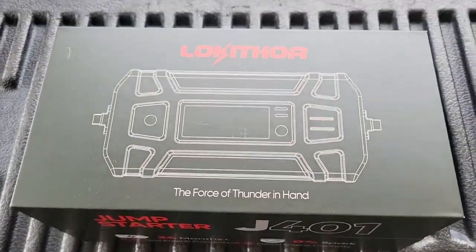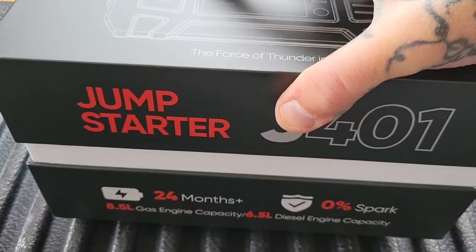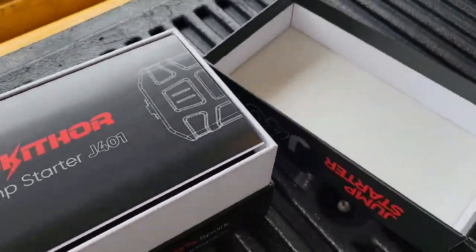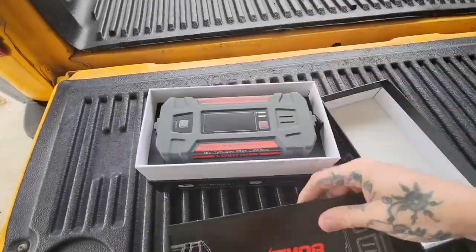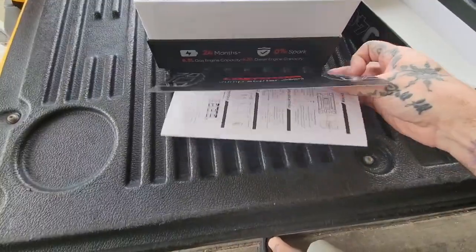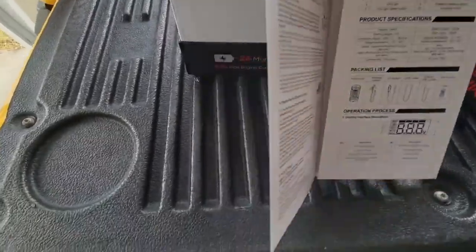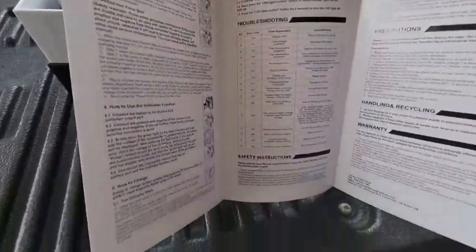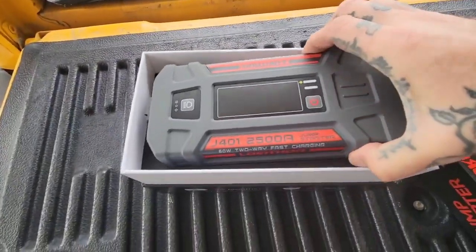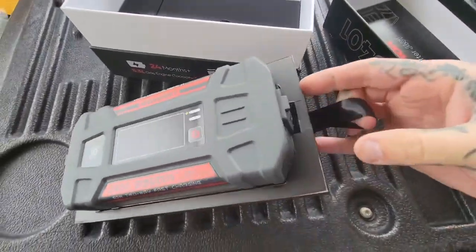All right, just getting into this — it looks pretty cool, so I'm unboxing it. That's a pretty badass box! It comes with a nice little setup here, a nice product overview, specifications, and how-to-use guide — that's very nice. There's the device itself, packaged really snugly in here.